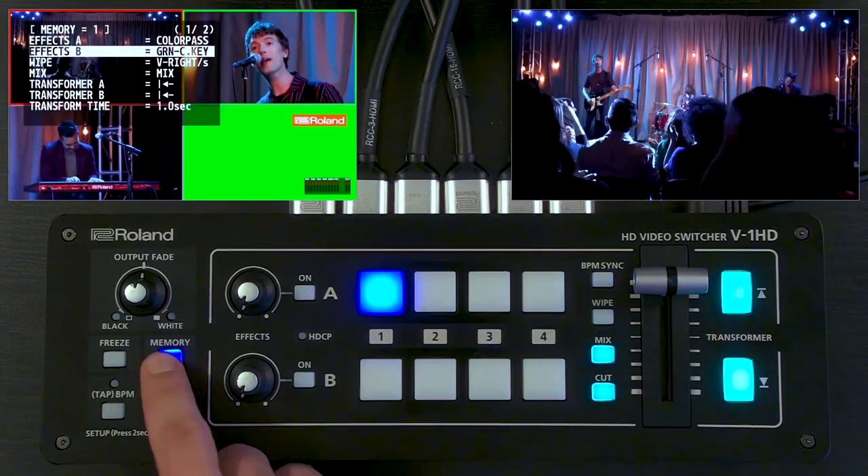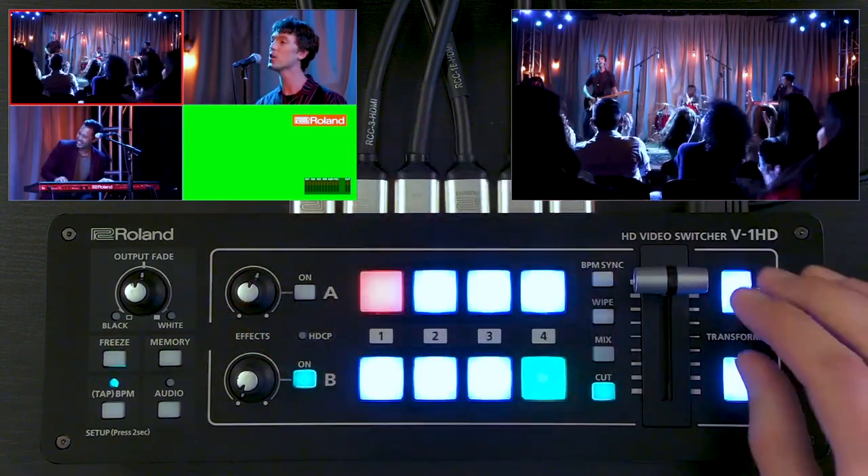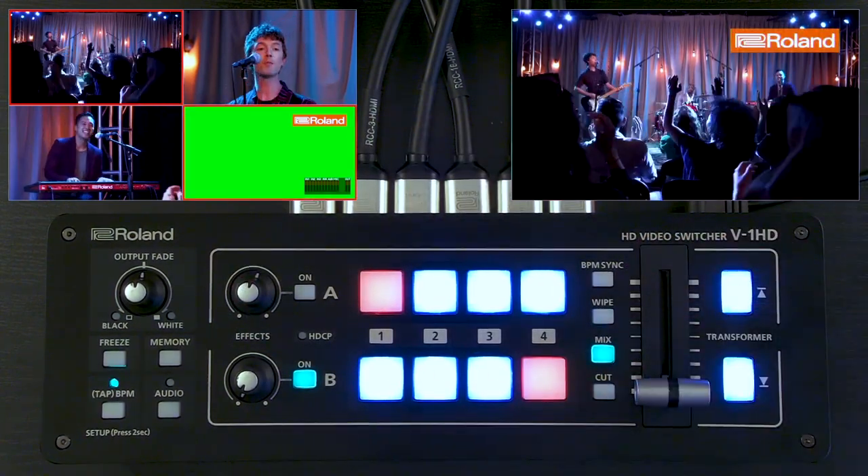Or if I want to bring in graphics, I have a chroma key set up here in the effects. I cue it up, I turn on the effect, I add the key level, I'm going to do a dissolve in — and there's my graphic.